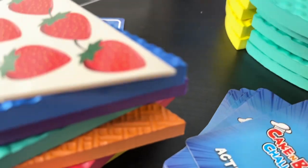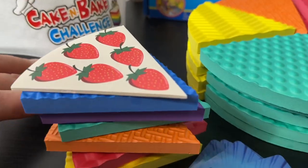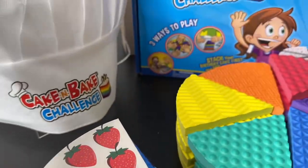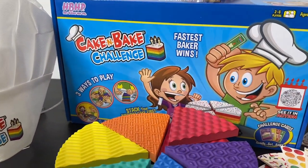Overall, I think this is a really cute and fun game. I think the kids are really going to enjoy it, so I would highly recommend it — add it to your shopping list this holiday season!